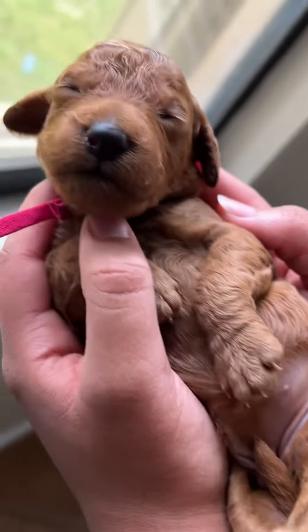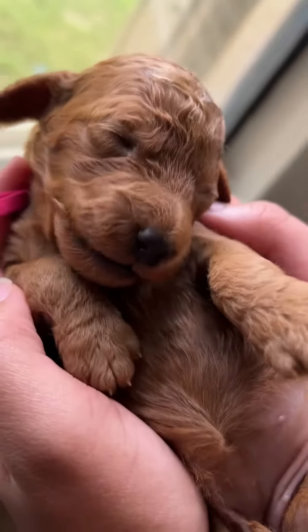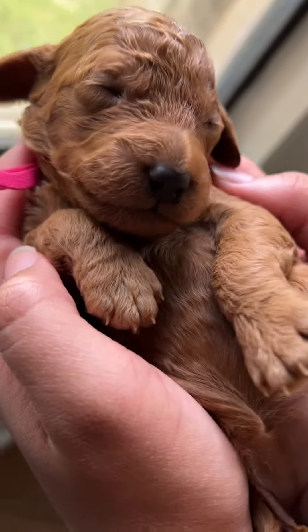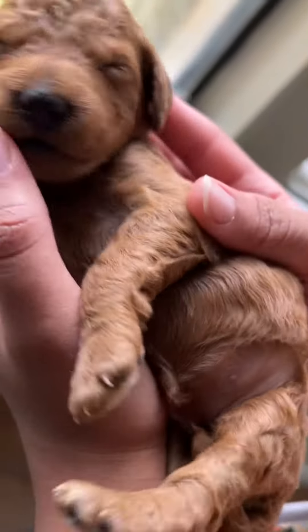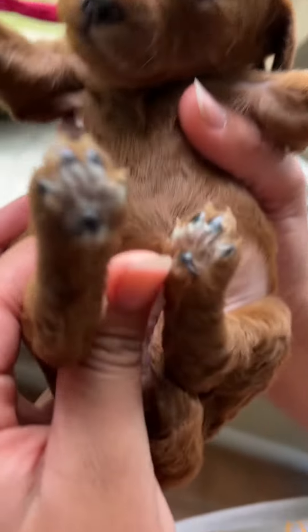Hi, Mama! So cute! Do you have any markings? Just these two little white spots on her paws.